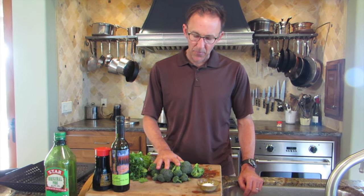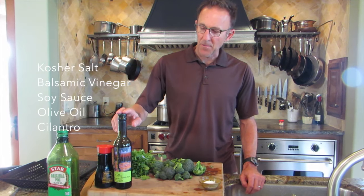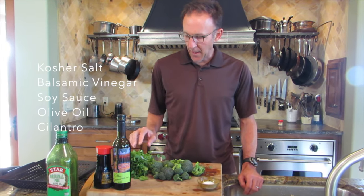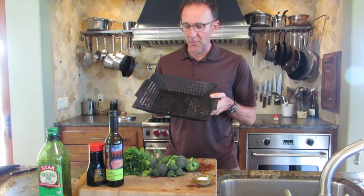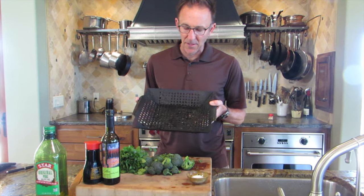Now I'm going to work on a grilled broccoli recipe that I got off the New York Times website. I've cut a head of broccoli into florets. I've got some kosher salt, some balsamic vinegar, soy sauce, olive oil, and then in the end I'm going to finish it with cilantro. I'm going to cook all of it in this grill wok, which is one of my favorite tools because I just love to grill vegetables.